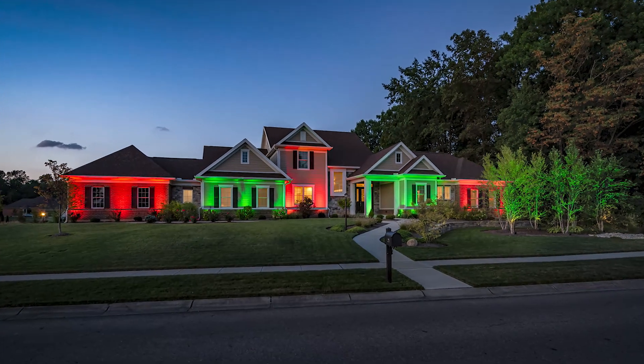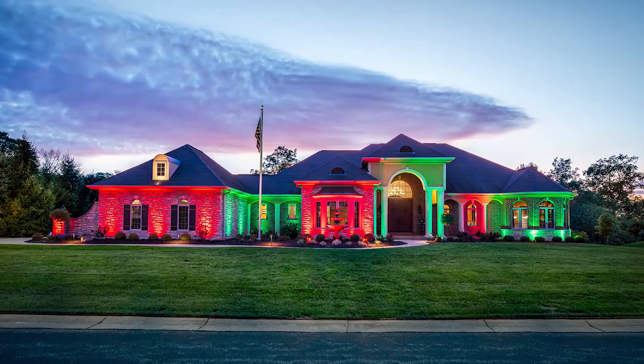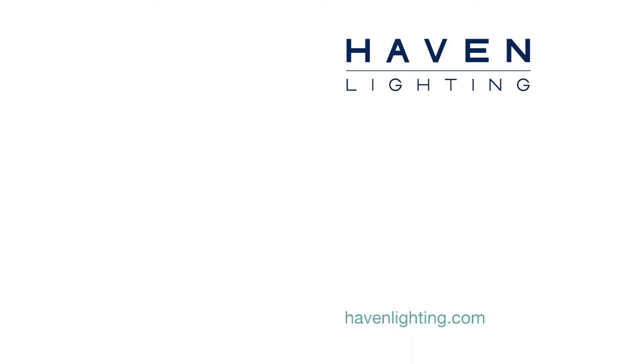Your lights will now turn red and green during the month of December, and it'll happen every year. It's that simple. For more information, visit us at HavenLighting.com. Thanks for watching.